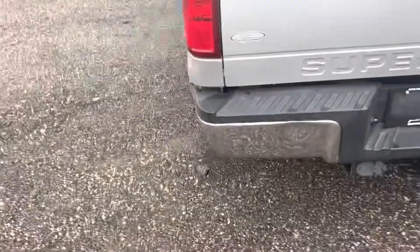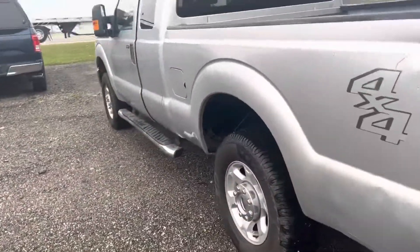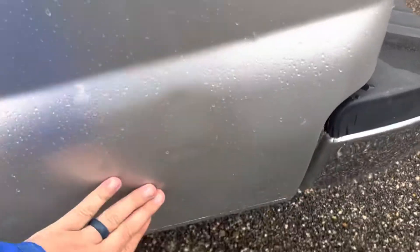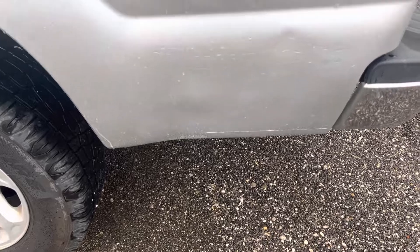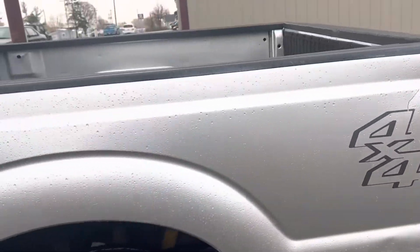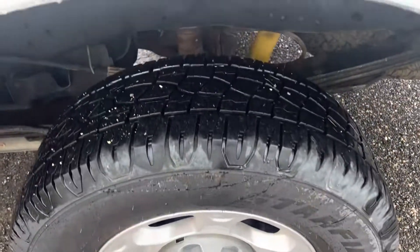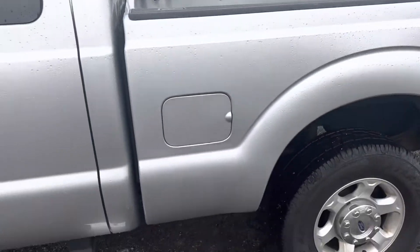There's a couple scratches on the tailgate. There's a dent — it appears maybe to be a dent right there. There's a dent there, and maybe a couple of small scratches there. Nothing crazy.